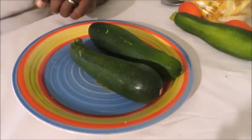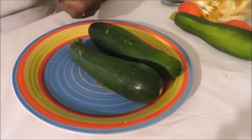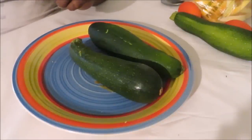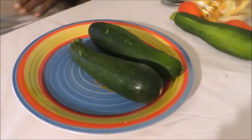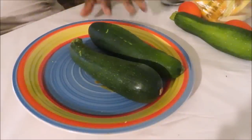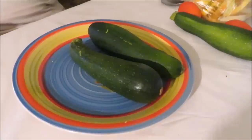Hey guys, we are back with another alkaline cooking video. We are gonna cook up some grilled zucchini and ranch sandwiches — these are super good and easy to make. You can use leftover ranch or make the ranch fresh. We had some leftover from dinner the other night, so we're making easy sandwiches. We're also having butternut squash fries on the side — I'll link that video and the ranch recipe below in the description box.